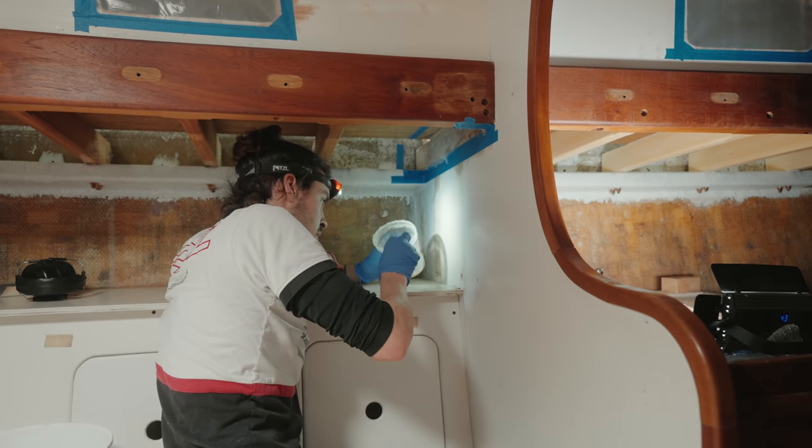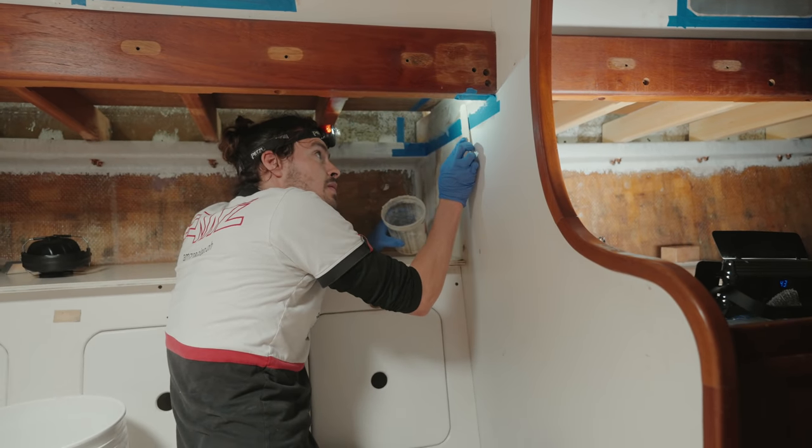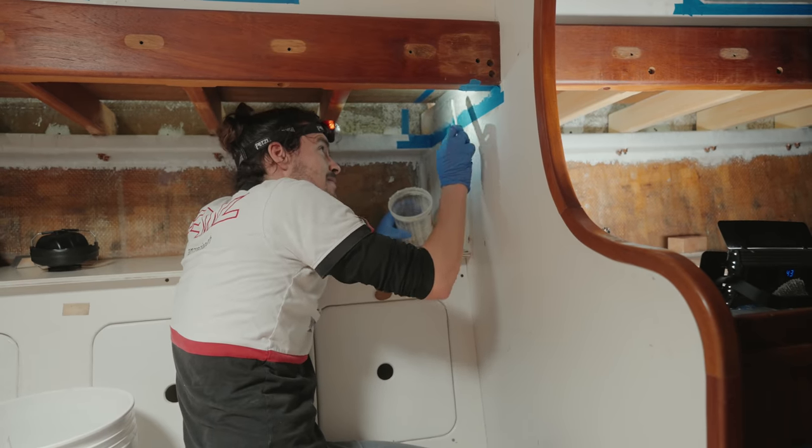So, Aladino, these bulkhead beams are actually the last short beams that we've planned to replace. Yay!